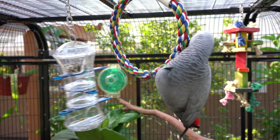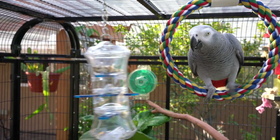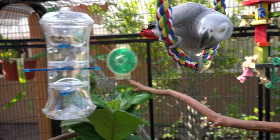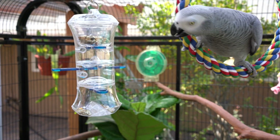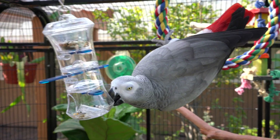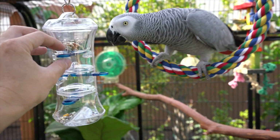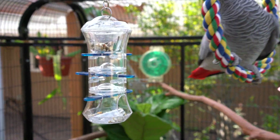I just got Smokey this new foraging toy. The idea is that you can remove the top cap and fill it with some of your bird's favorite treats. I filled it with a lot of safflower seeds — she doesn't get that in her normal diet so it's a big treat for her. The idea is your bird is supposed to pull on these tabs and the tabs release the treats little by little.